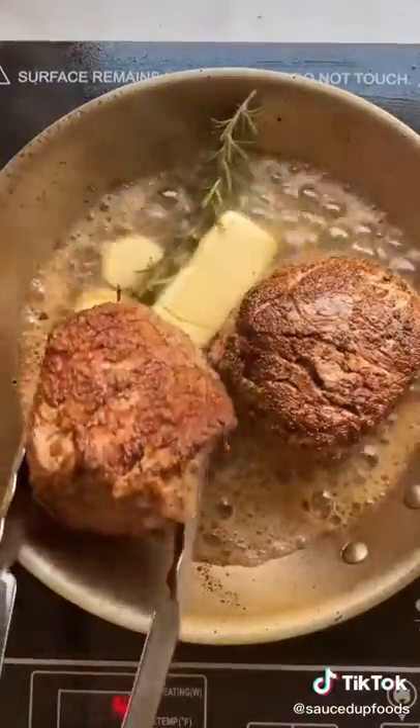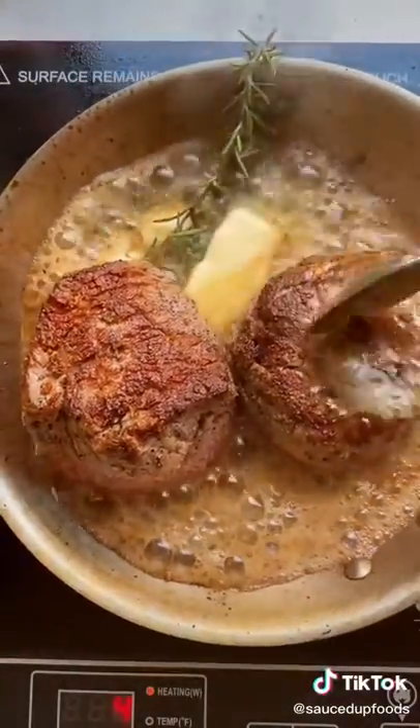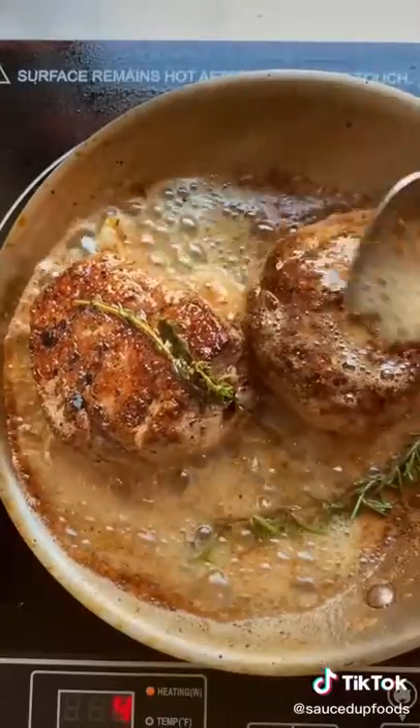Then we're gonna let them rest for another eight to ten minutes, so don't cut into them. I cooked mine at medium rare — that's how I like my steak. But if you want your steak more well done, you just cook it a little longer, double the time that I did.